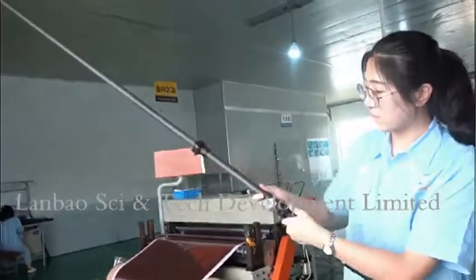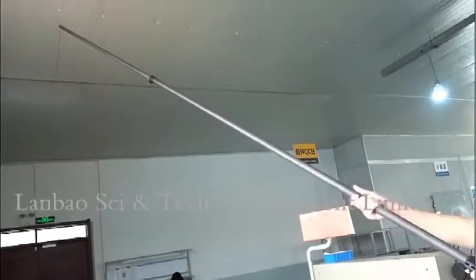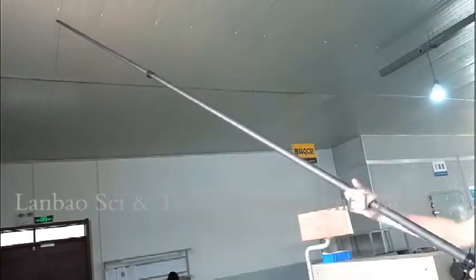Second. Extend. Very long. Lock, no mold.